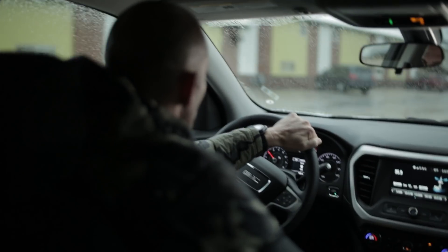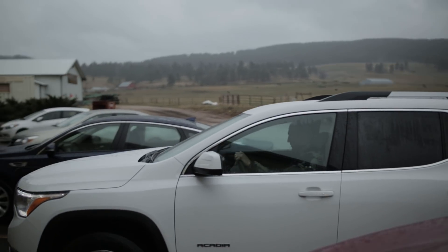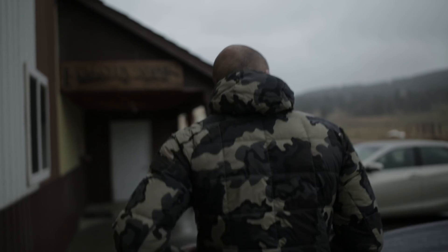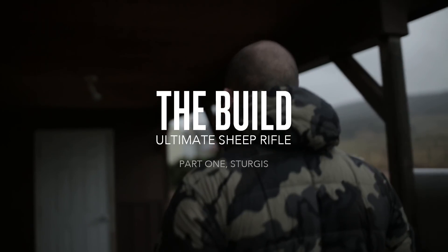I had this idea that there should be some form of collaboration between Remington Custom Shop and Kuiu. I thought back to all the things Kuiu had done and couldn't remember them having done a collaboration with really anybody. We are specifically prepared to build a rifle for Jason and anybody who's a backcountry hunter to the very demanding specifications they have.